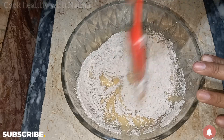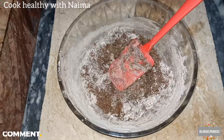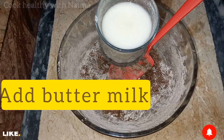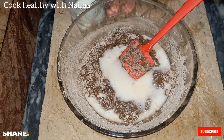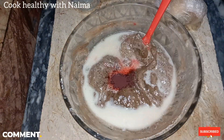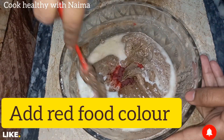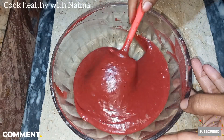Mix it well. Then add the butter. We have added buttermilk and we will add it in 2 portions. We will mix it properly so that we don't have any lumps. At this point, I have added red food color too. I will mix it properly. The batter is ready.